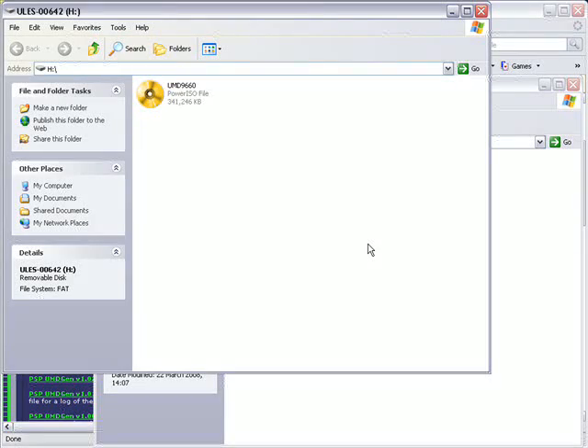Once your PSP is in USB mode, this window should appear here. It will show you an ISO image file, which is going to be called UMD and a four-digit number afterwards. That's the actual image of the UMD you've inserted — it's read from the UMD instead of the USB stick.